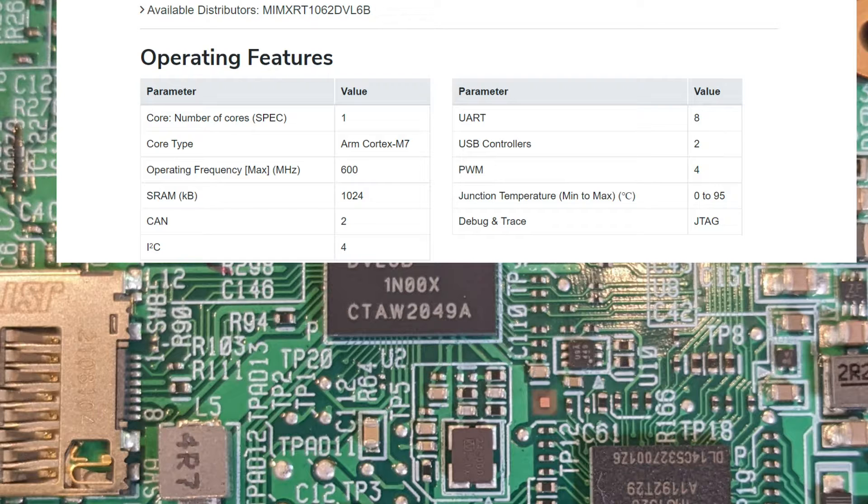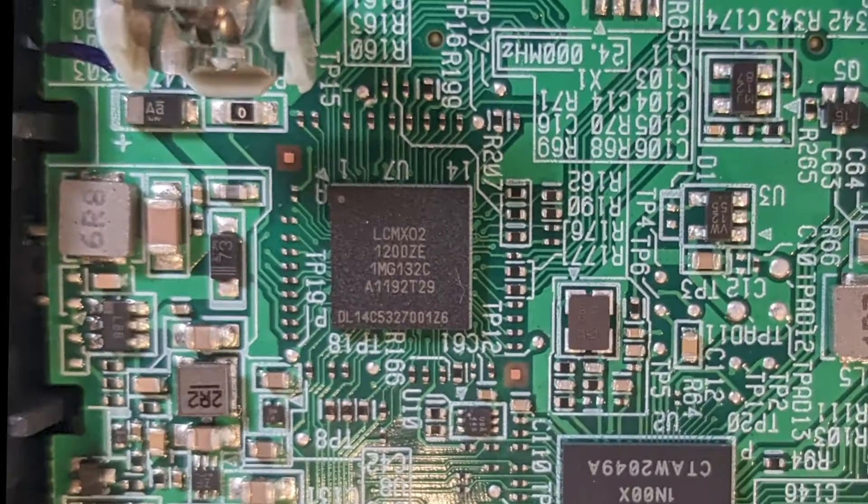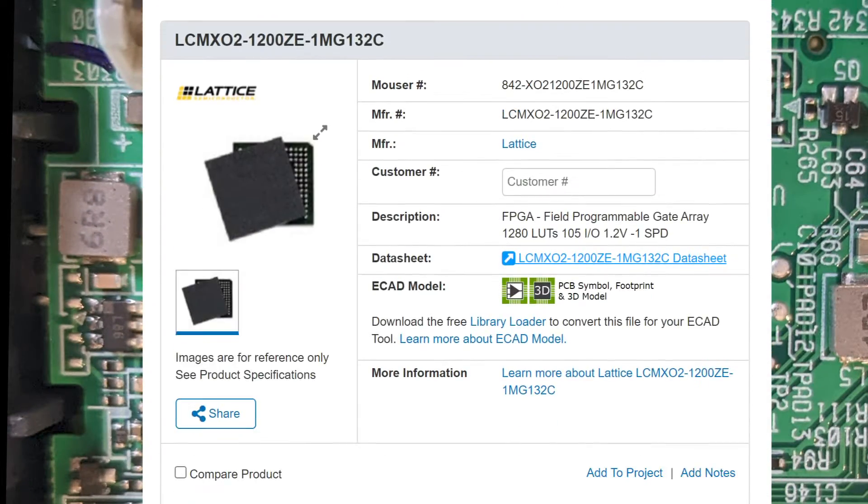Digging into the specs a little deeper, I don't see this as an ideal chip on its own to be able to process six channels of 32-bit audio, so it makes sense that when we look over here, we see this chip, which is an FPGA made by Lattice. I'm going to bet that a lot of the digital signal heavy lifting is handled by this guy.